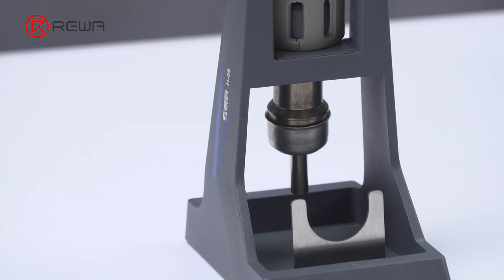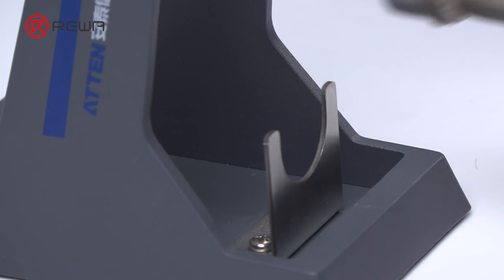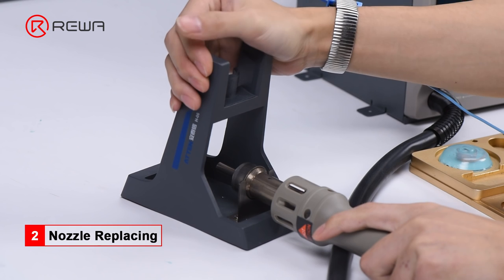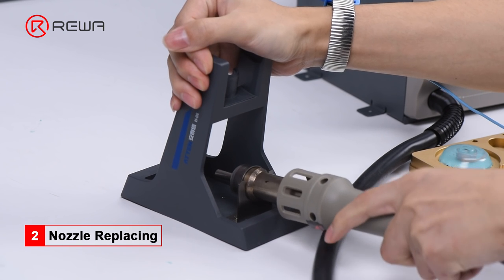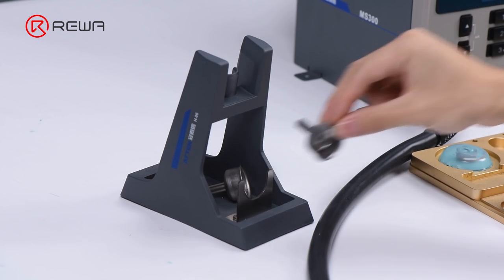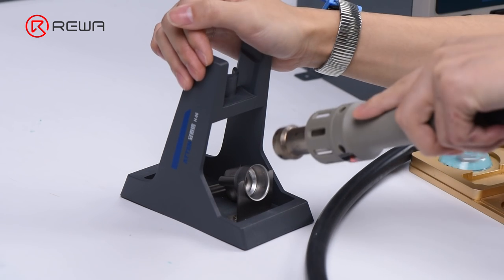Tips: do not touch the nozzle when replacing. Get the vertical wind nozzle stuck in the metal stand. Hold the hot air gun holder with one hand. Rotate the hot air gun handle with the other hand. Meantime, pull out the handle by some force.